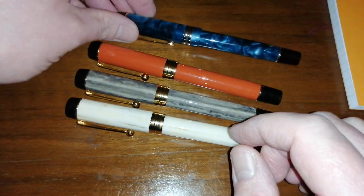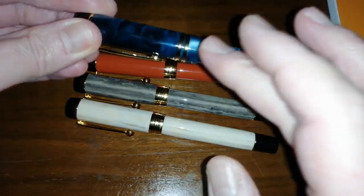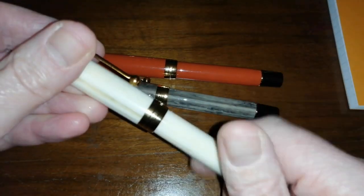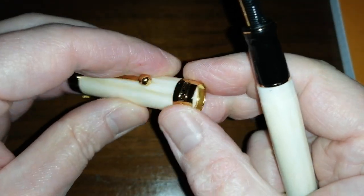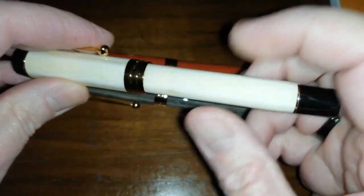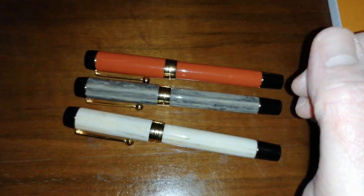One other thing to mention about the Moonman materials: they are obviously a lot more attractive. It might not be to everyone's taste, but I prefer them. Do bear in mind you get the arrow shape clip on the M600S. The Jinhao Duo Fold material is a little thinner plastic — I'm not saying it's weak or cheap, it is good quality, but it is translucent and not quite up to the same standard. But then again you're paying a lot less — less than half the price of the Moonman M600.